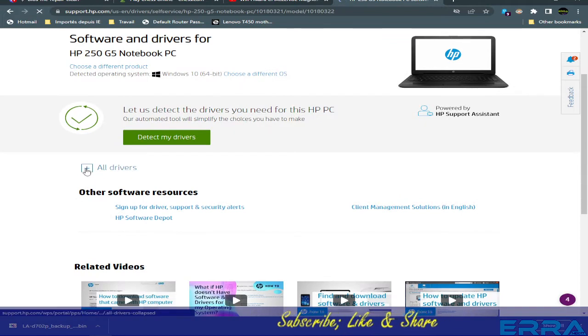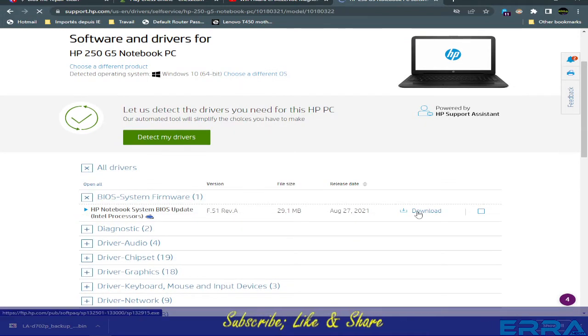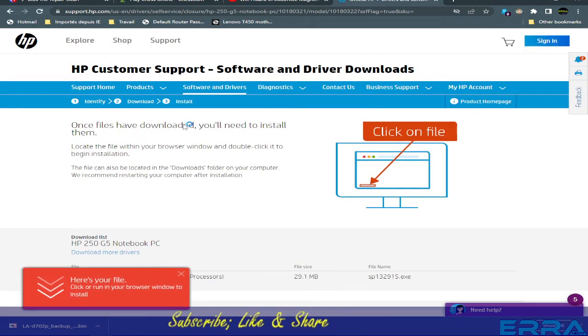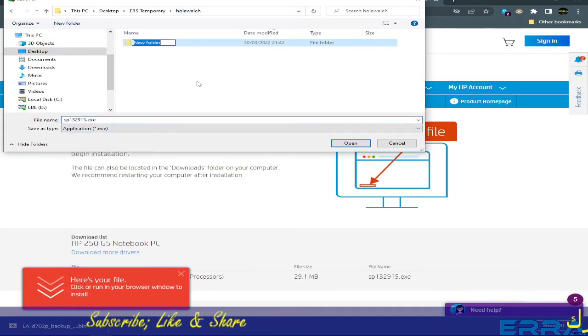Once the drivers load, we choose the BIOS file and download it to our working folder — the same folder where the dump is. Let's create another subfolder inside the working folder and name it 'exe'.